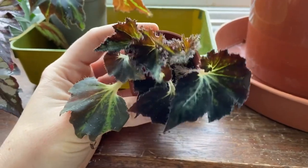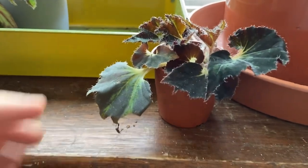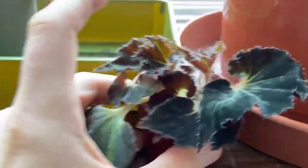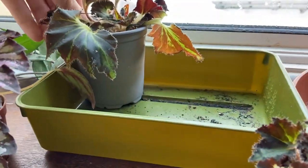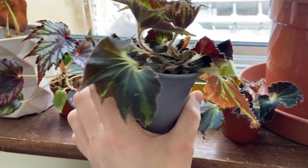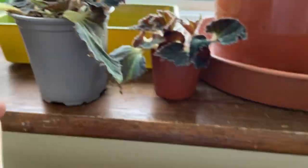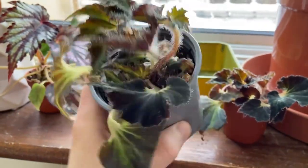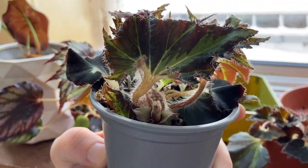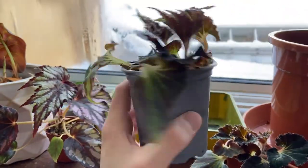This is one of my begonia breakdances - it was a really small propagation and it's growing really well. Look how hairy it is, it's so cool. And then this one is doing even better - it's just getting huge. It's a bit messy at the moment but that's kind of what the breakdances look like. Once they get really established it'll fill out the whole pot and it'll just look so good.